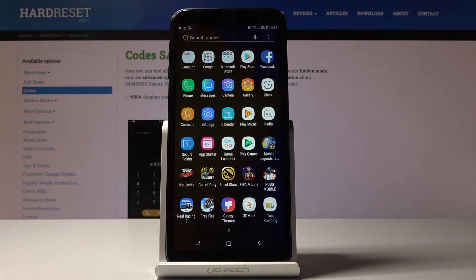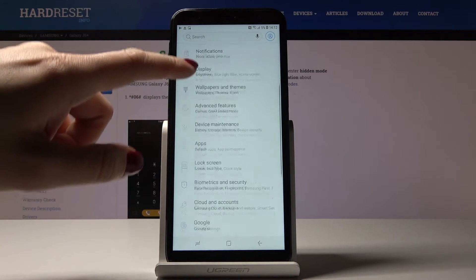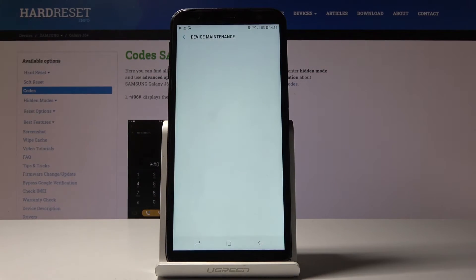First, let's open the list of all applications, then find and select Settings. Then go to Battery, which is under Device Maintenance, and click on the battery icon, which is the first one.